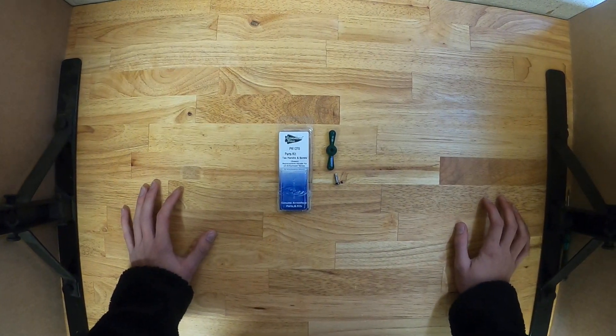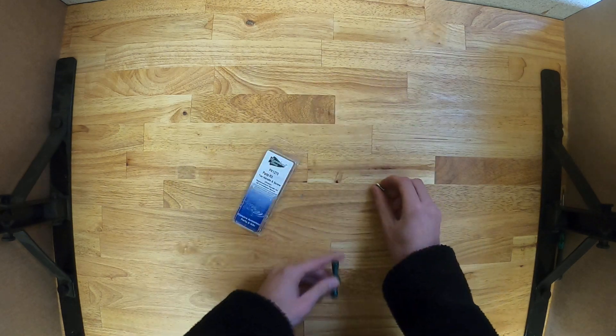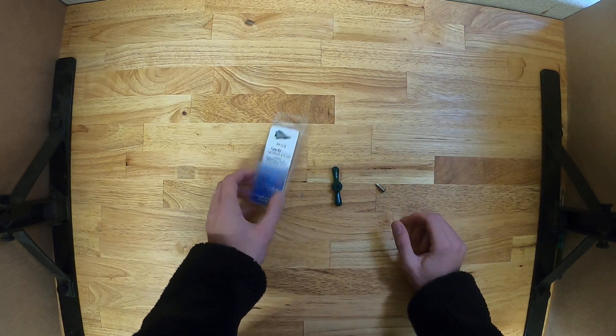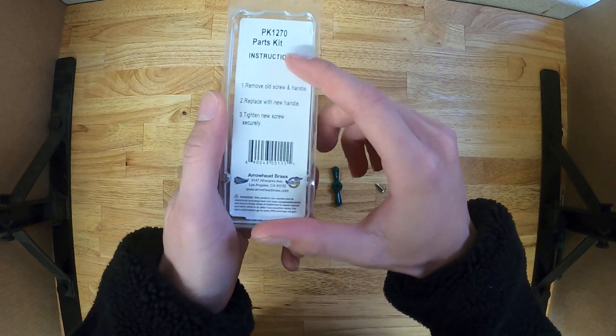This is the Arrowhead Brass PK-1270 Parts Kit for the T-Handle and Screw. This is the T-Handle replacement for Arrowhead Valves. On the back of the package, you'll see a list of instructions.